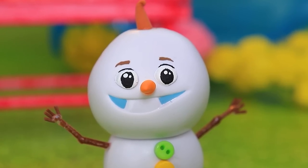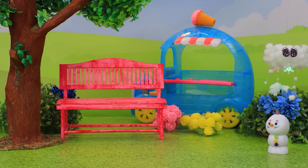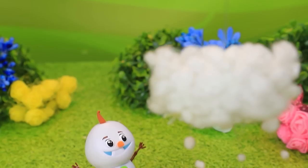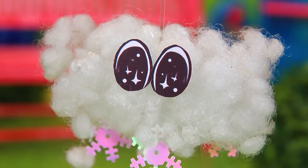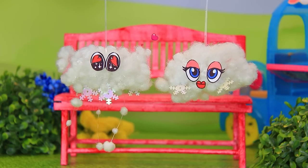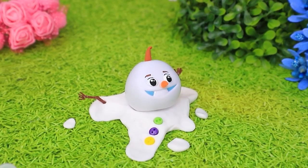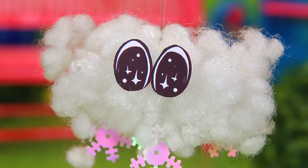Olaf loves summer but how can he keep from melting? Elsa uses her magic to create a cloud to help him. It followed Olaf and covered him in snow as he ran from flower to flower. The cloud noticed another cloud — 'You're so fluffy!' 'You're so snowy!' — it was love at first sight. 'Help, I'm melting!' 'I was about to turn into a puddle!' The cloud immediately froze Olaf. 'Sorry, Olaf!'